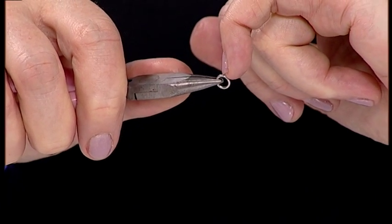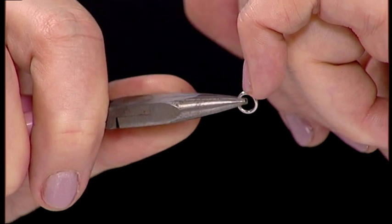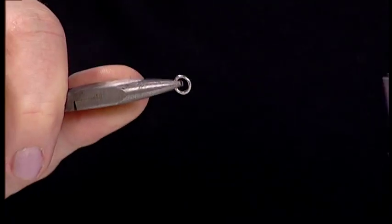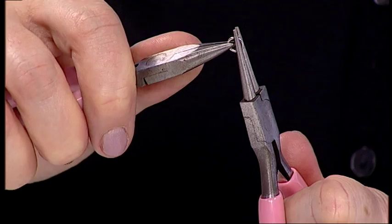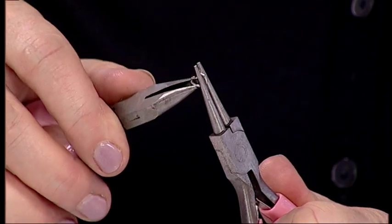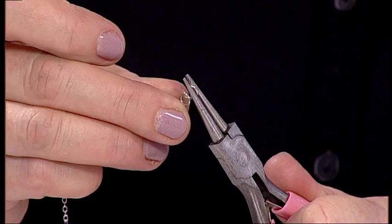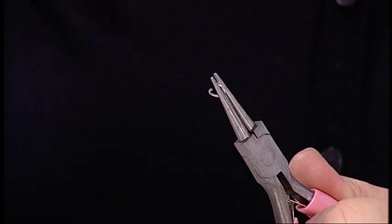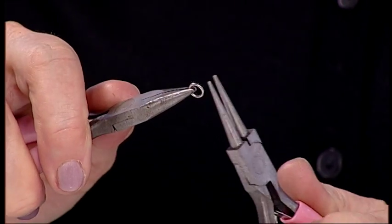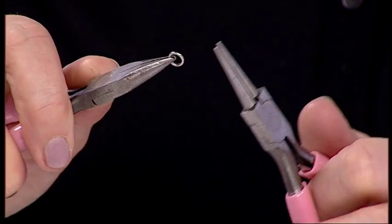If you feel with your nail you'll find where the opening is — I can feel a tiny little groove at the top. You hold one plier at three o'clock and the other plier straight up and open. Hold your pliers, hold your jump ring, take your chain or whatever you want to connect it to, and then close it. That's the best way to use a jump ring. Don't pull it open sideways because you'll never get it round again.